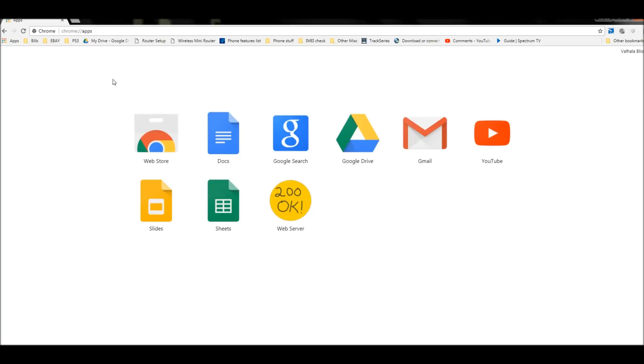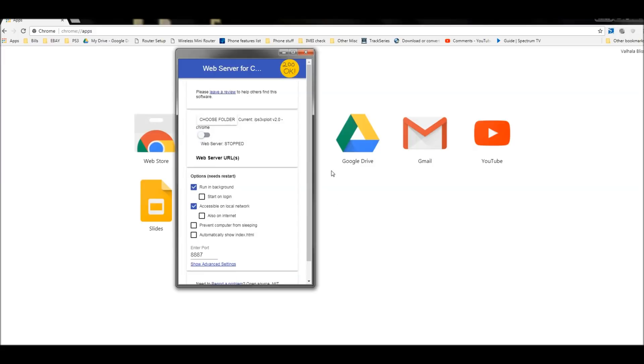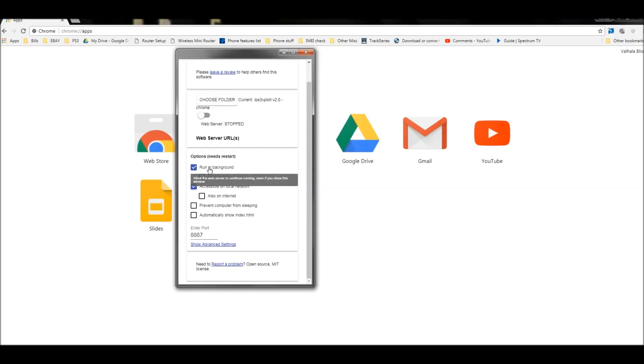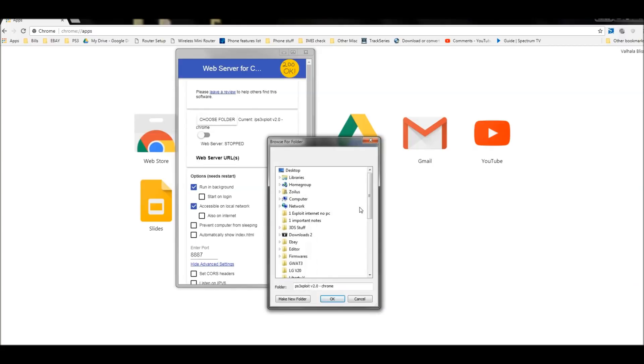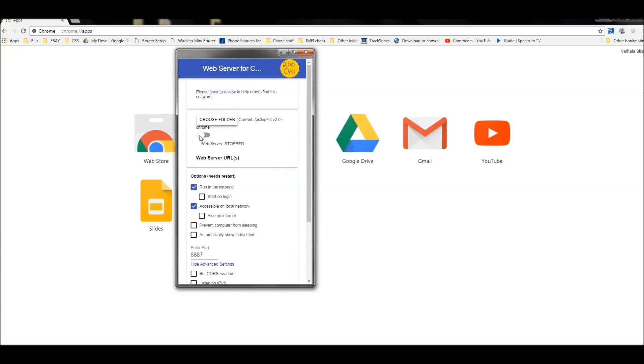Open Chrome — assuming you installed the extension — go to the Apps tab, click on it, and you should see Web Server on the page. Click on that. Make sure it's turned off for now. Check the box that says 'Run in Background', and check the box that says 'Accessible on Local Network'. Leave all other boxes unchecked. Click 'Show Advanced Settings' and make sure only the 'Plain Static Files View' box is checked. Then go up to the top and click 'Choose Folder'.